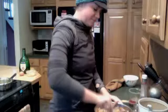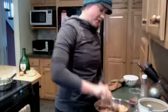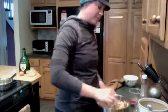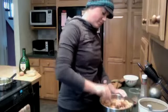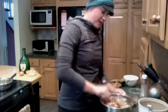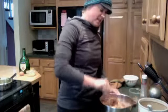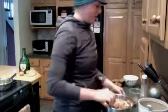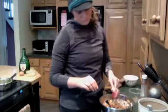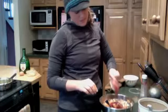Mix that all up and then we're going to add our ketchup. That will make it nice and sticky so that it will all stick together. Put our ketchup in, then mix it all together and I'll show you the finished product.